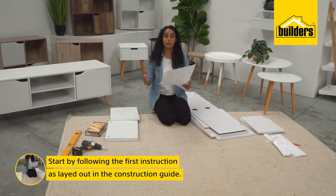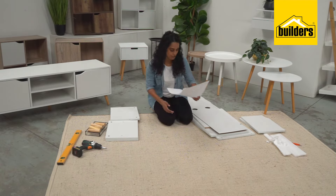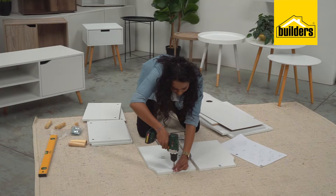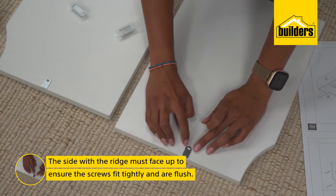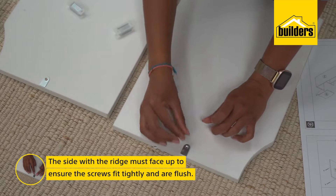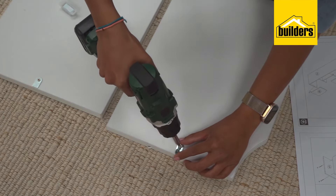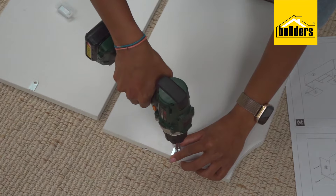The instruction manual says we've got to start with our doors and put in the little magnet that helps them close flush. On this metal piece, there's a ridge in the middle — that side you want facing up. That'll ensure that the screws fit tightly and are flush against the metal piece. Hold the metal piece and use your electric screwdriver to screw it in.